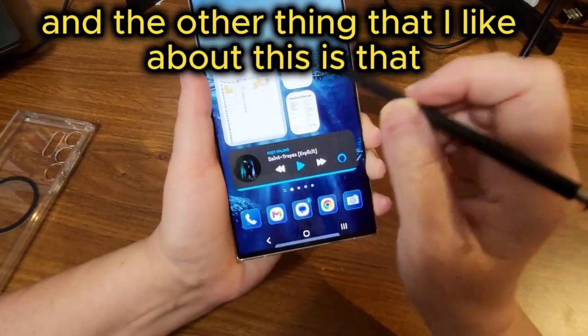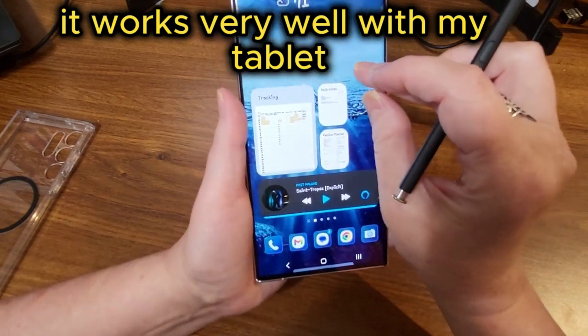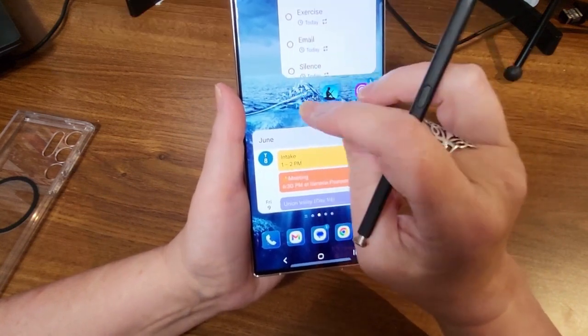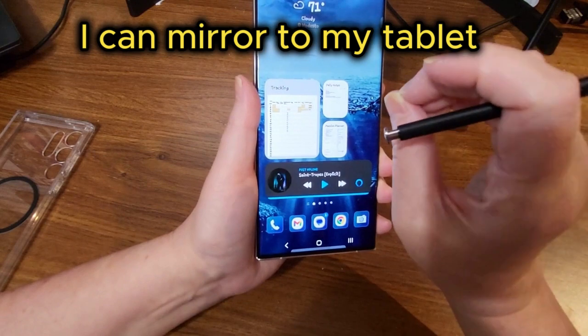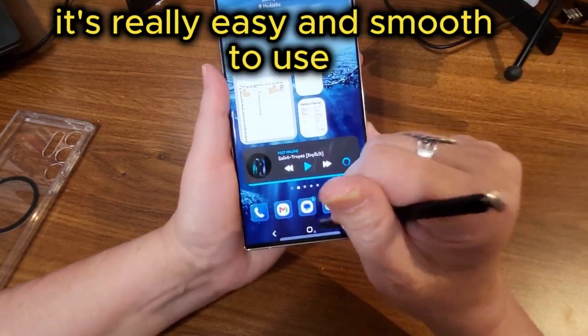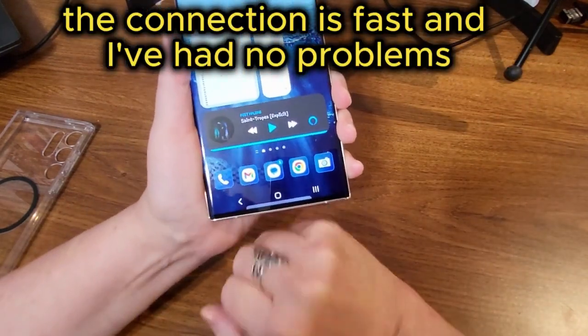Something else I like is that it works very well with my tablet — they work seamlessly together. Whatever I do on my phone I can mirror to my tablet and get that information in both places. It's really easy and smooth to use, the connection is fast, and I've had no problems.